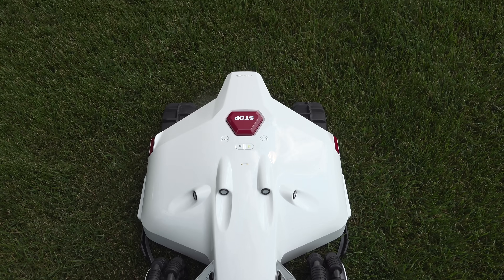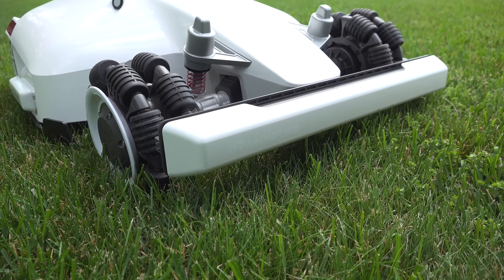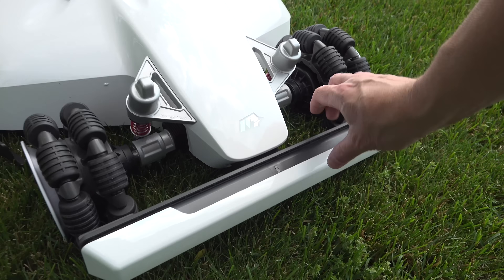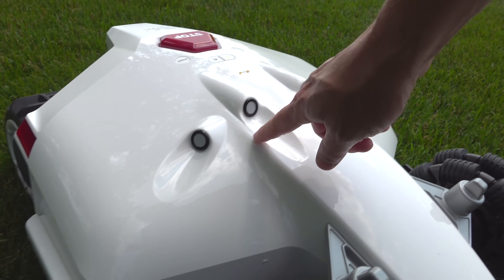When you look at the outside of this thing, it definitely has a cool design. It looks kind of like a race car, but this bumper on the front isn't just for looks. It's got a series of sensors in it. So unlike those robots from the old days, it doesn't just have to smack into something — the radar can pick up an object in front of it so that it never even makes contact.